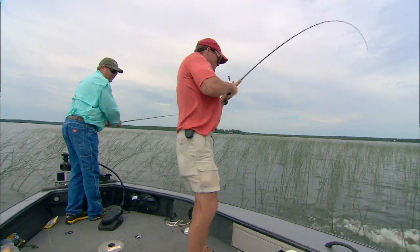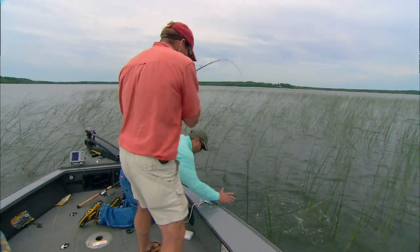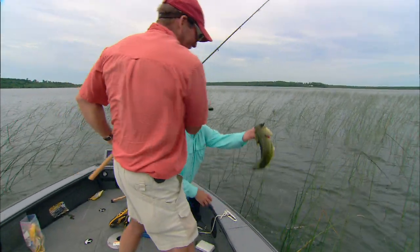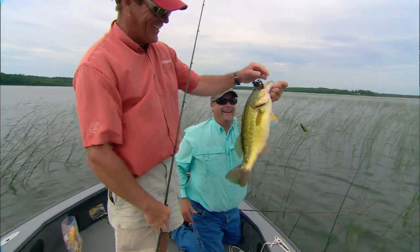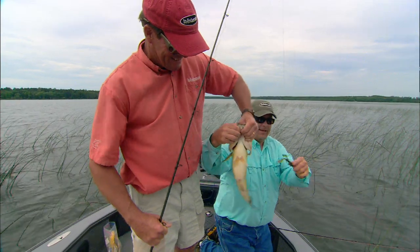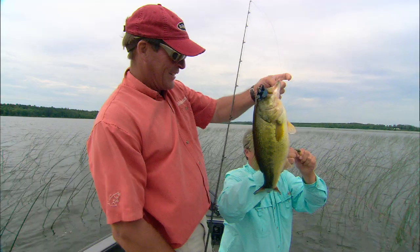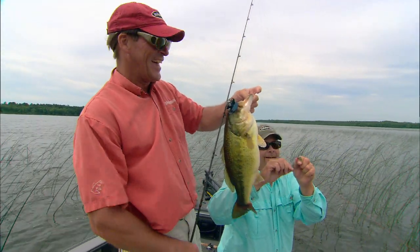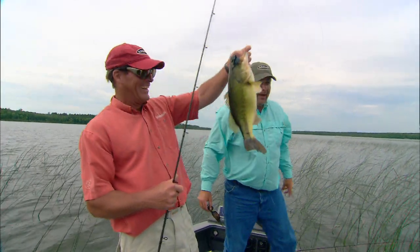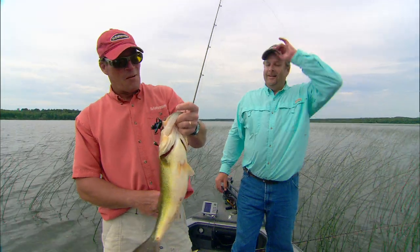Got one — fish! Yeah, nice fish Steve. Oh yeah, there we go. Oh yeah, there's a big old bass — yes it is! That one stuck good. So what do you think of those Trocar hooks, dad? That was in heavy cover and you still got her. Yeah, she got the hook in there — big old bass, man. Beautiful, good job!